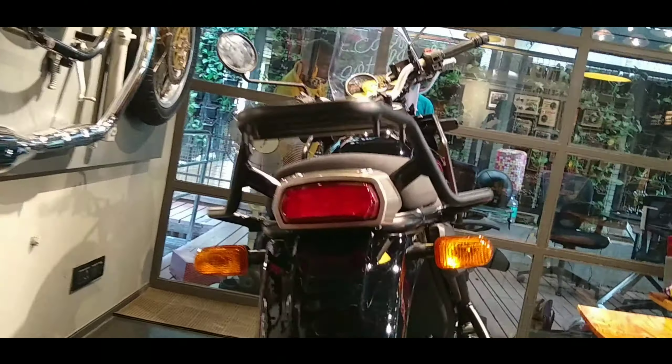Considering looks, comfort, seating, clearance, performance, pricing, and power, this bike scores 4.6 out of 5.